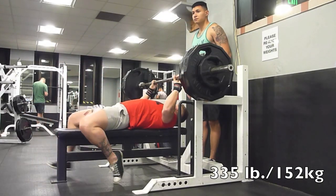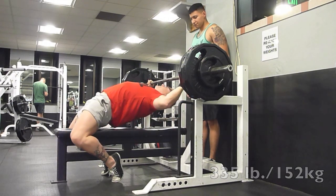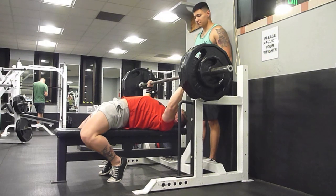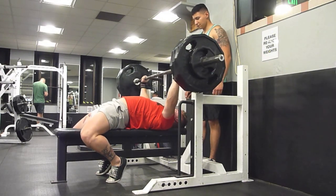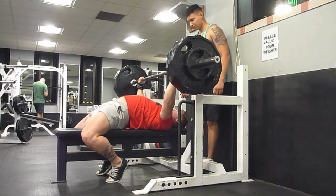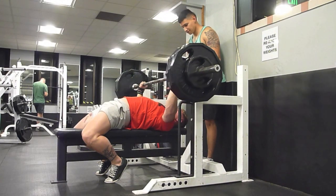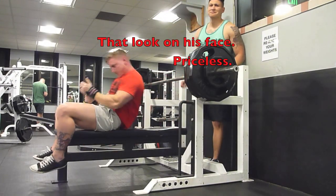I had to steal his buddy for this 335 right here. Not that I didn't think I could get it — it's more just as a safety precaution. Because should shit hit the fan, I don't want to be that guy. And I'm not like an expert on the roll of shame, I'm just not as good at it. Because, knock on wood, I don't fail that often, so I don't have a lot of practice with the roll of shame.